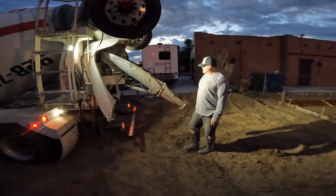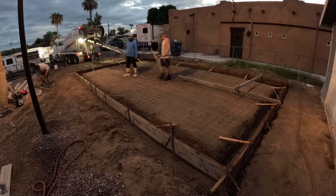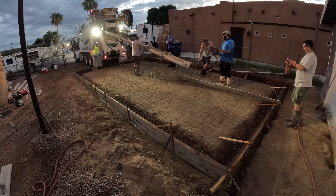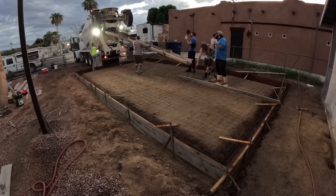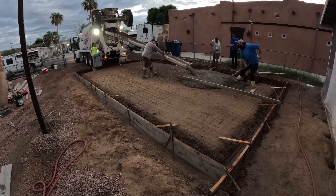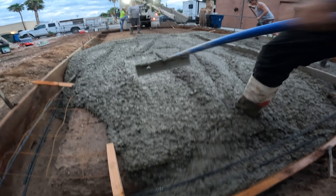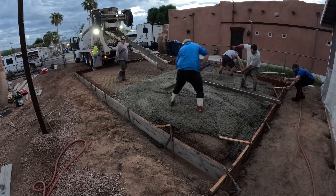We've got a nice early morning pour. We've got 3,000 PSI standard one-inch-minus mixture with some fiber mesh in it. We've got the six-by-six 10-gauge wire mesh and two half-inch rebars around the perimeter. Couldn't back the truck all the way in, so we're using some come-along, some shovels — whatever it takes to get it from point A to point B.